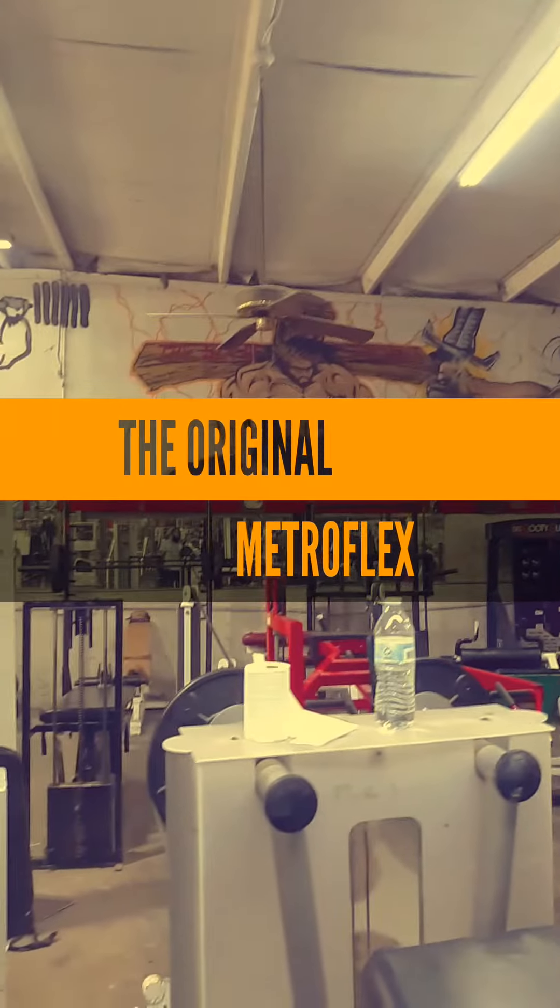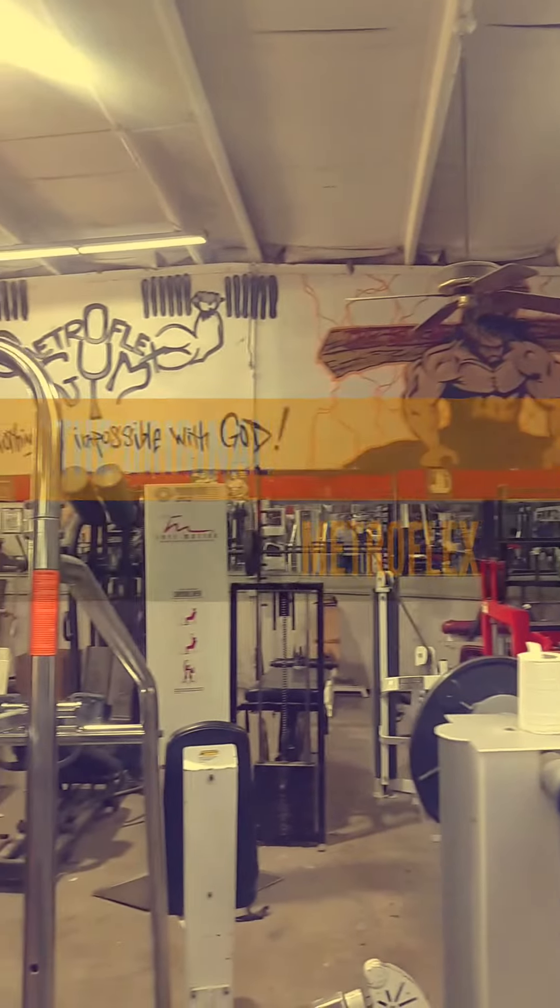The original Metro Flex Gym — home of eight-time Mr. Olympia.